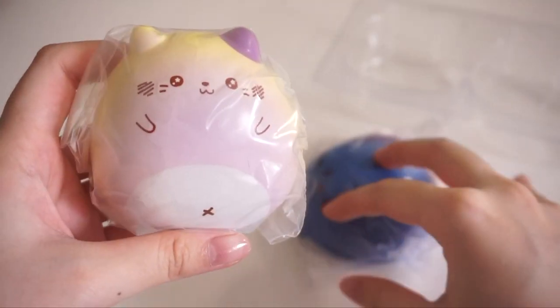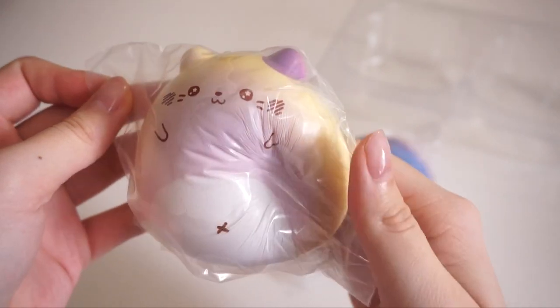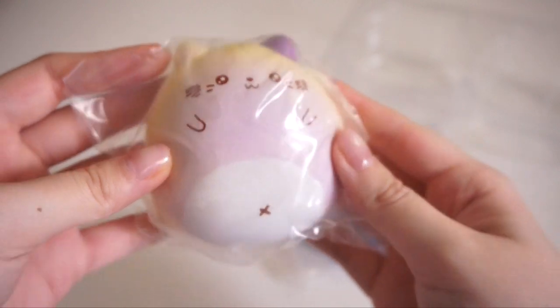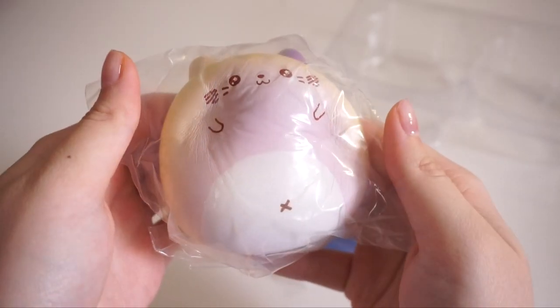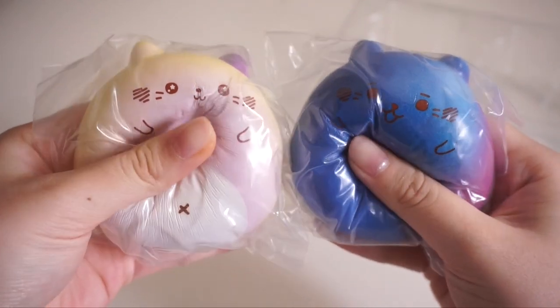And here we have the other really adorable design of this series. This one is purple with like yellow ombre — the face is super adorable, and here's the back. Here are the two little kitties from this squishy pack. They're very slow rising — this one is a little more slow rising.